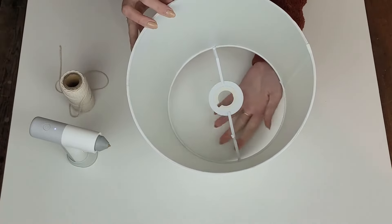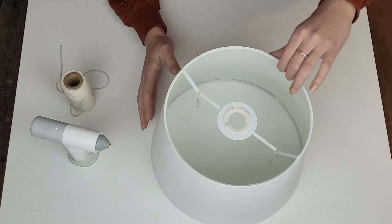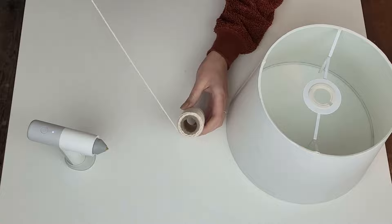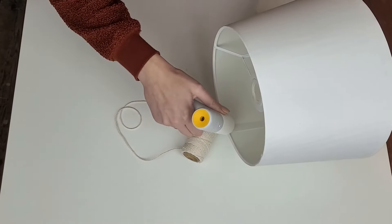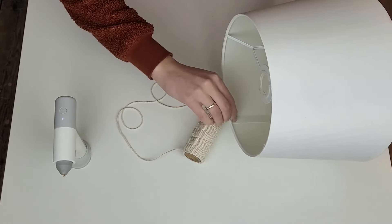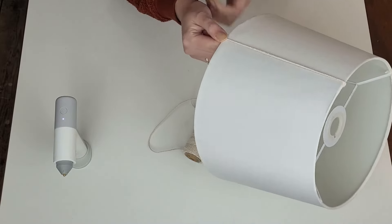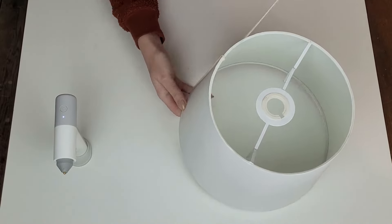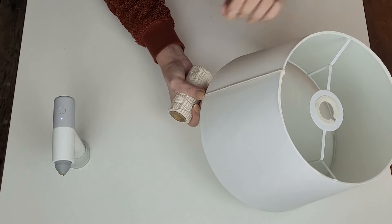I have this white lampshade from a charity shop. Instead of buying a new one I decided I can change the look of this one. I start by covering it all up with 3mm thick macrame cord. It will cover all the imperfections this lampshade has plus it gives it more of a boho vibe. I glue the beginning of the rope to the inside of the lampshade and then start wrapping it around.